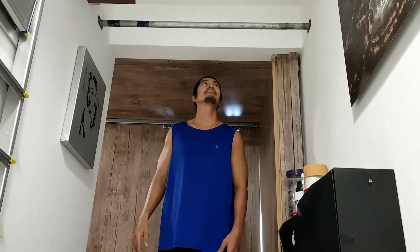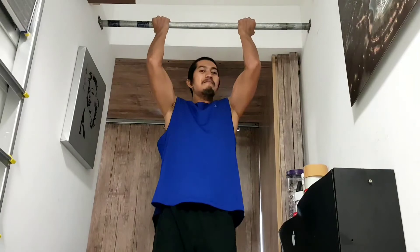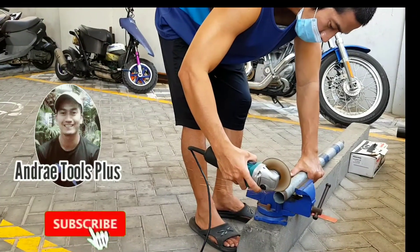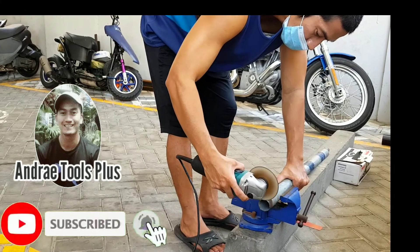So guys, this is our DIY pull-up bar. Hope you like it and thank you for watching. Don't forget to hit the like and please subscribe. Thank you so much and god bless you.